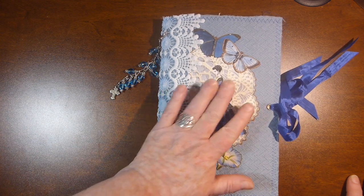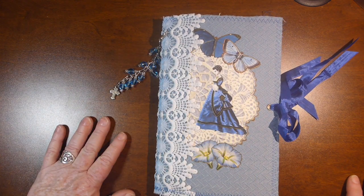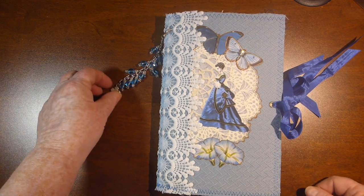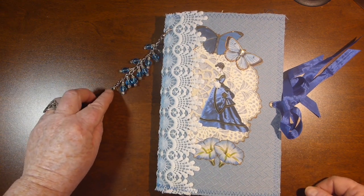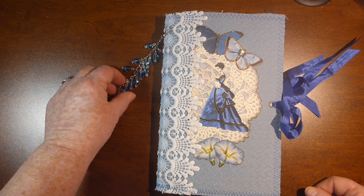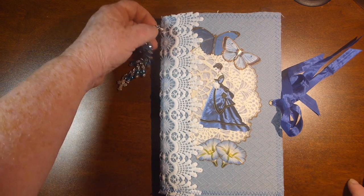Hopefully she likes it. If she doesn't, it will be posted in my Etsy store eventually. I will update any information below on whether it is sold or in my Etsy store.